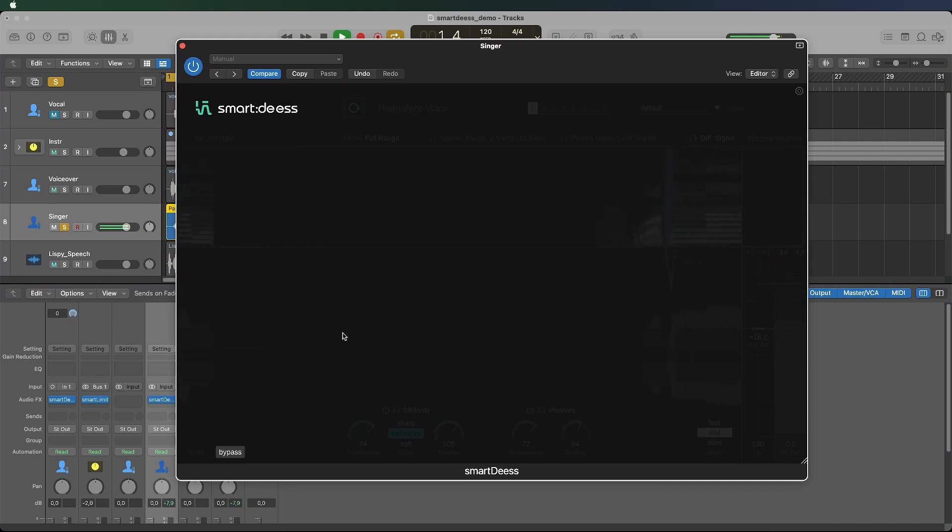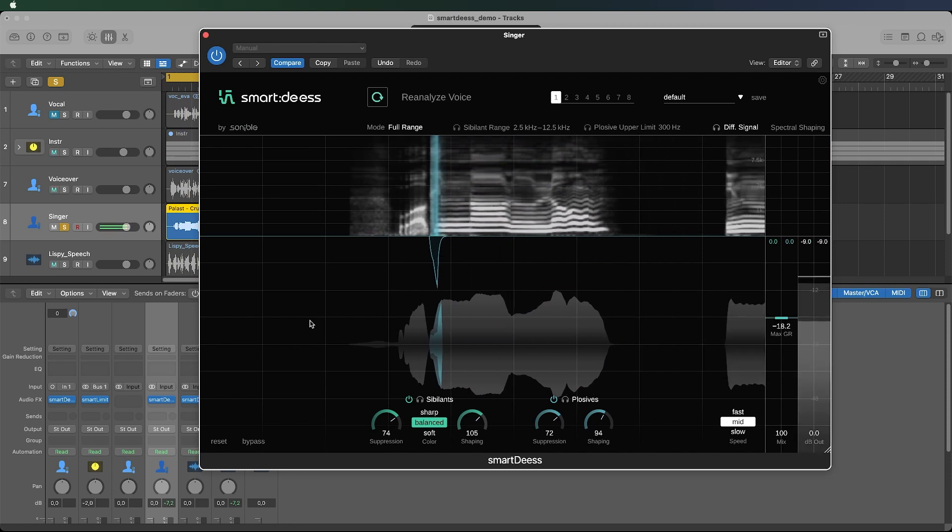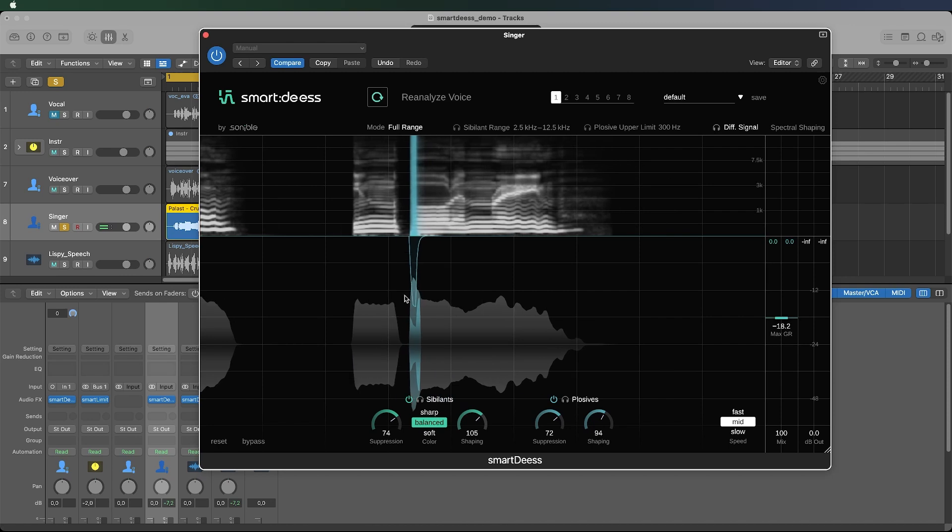This also raises the question of whether Smart DS can be applied to both sung vocals and dialogue for videos and podcasts. Alex confirms it was designed to be used on both vocals and speech. He then demonstrates plosive processing using an audio clip — 'walking all alone in the pouring rain' — where the P in 'pouring' had too much energy. With the plugin enabled, the P is perfectly identified from start to end, and spectral shaping takes out a significant amount of energy in the low end.